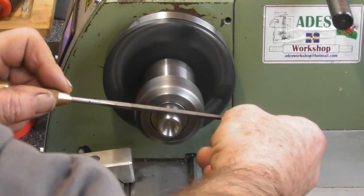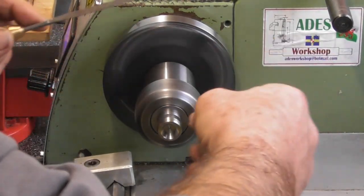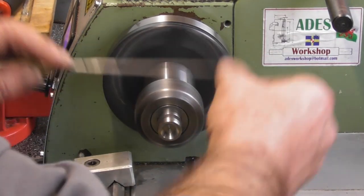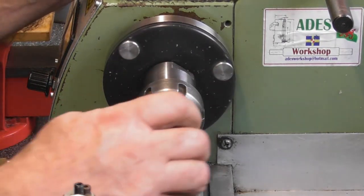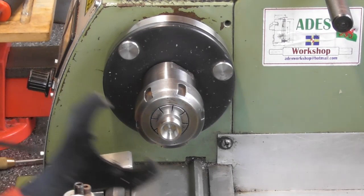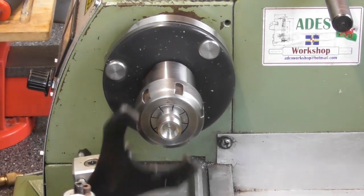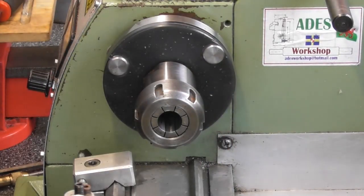Now that that's done, just replicating the original again — a little break edge on there and a little break edge on there. That's the first one done, so another three of those to do in exactly the same method. It doesn't take very long at all and we'll be done.